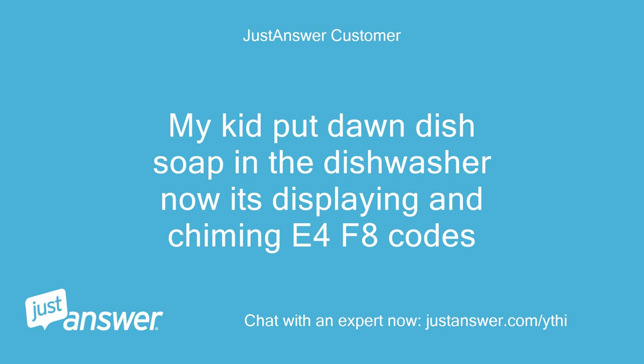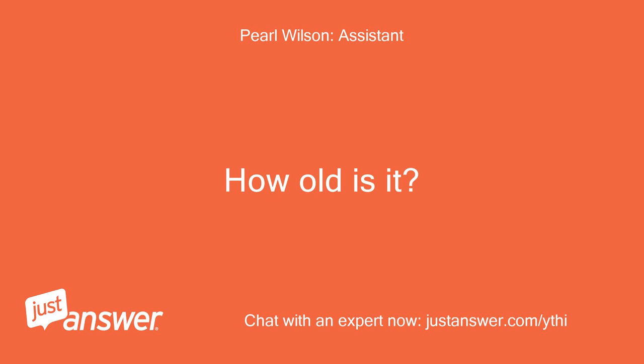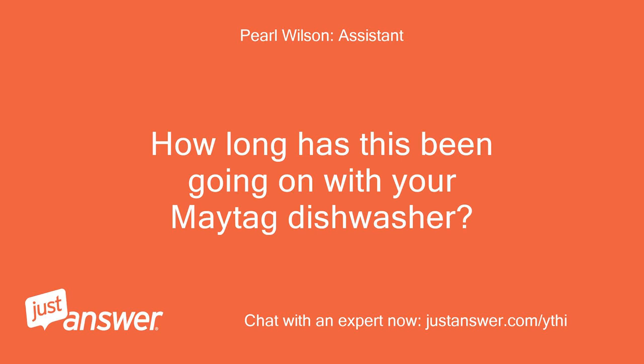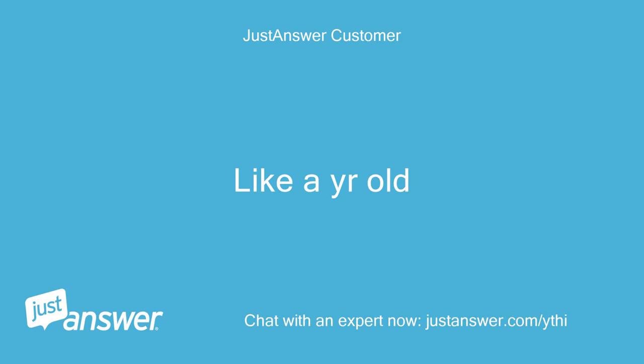My kid put Dawn dish soap in the dishwasher, now it's displaying and chiming E4 F8 codes. Who makes your dishwasher? How old is it? Maytag. How long has this been going on with your Maytag dishwasher? What have you tried so far? Like a year old.